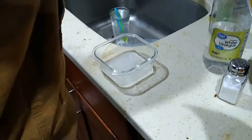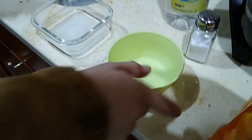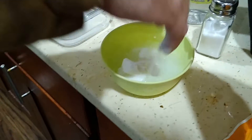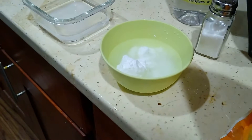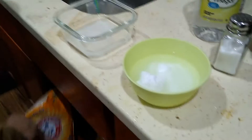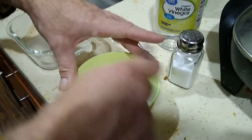Grab a second bowl — I'll grab a green one so you can see when it changes colors. Add some regular water and a whole lot of baking soda. Mix it up so it looks like milk.